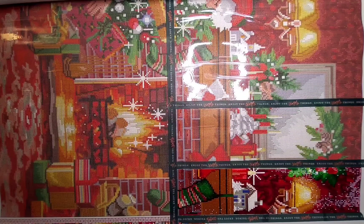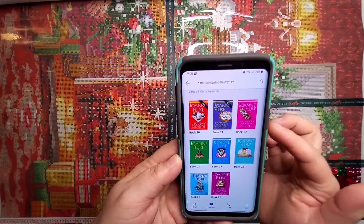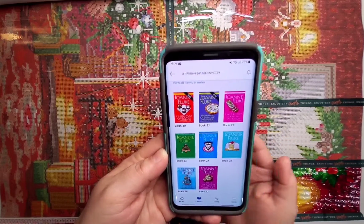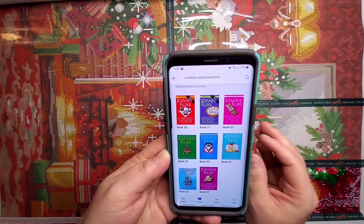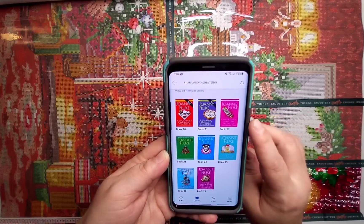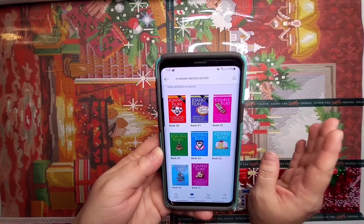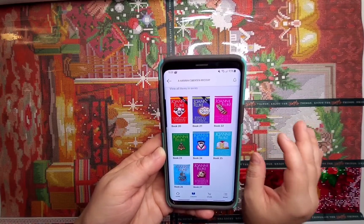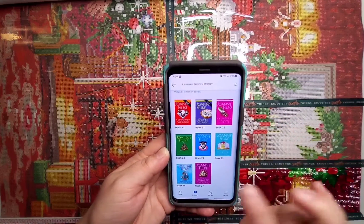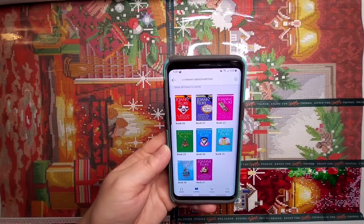So, reading. My goal for November was to read books 22 through 27 of the Hannah Swensen series. I knew that wasn't a reasonable goal, but I did start number 22 and I'm about halfway done with it. I've worked out a time to put towards reading, but not a lot. So I should be able to read books 22 and 23 before December's over — that's my goal for December for reading.